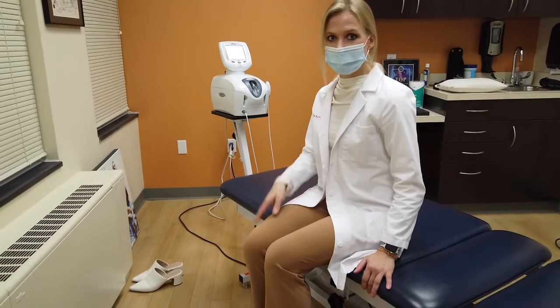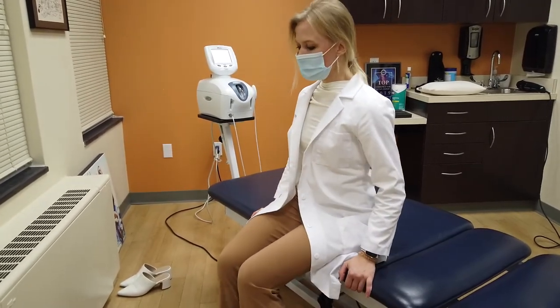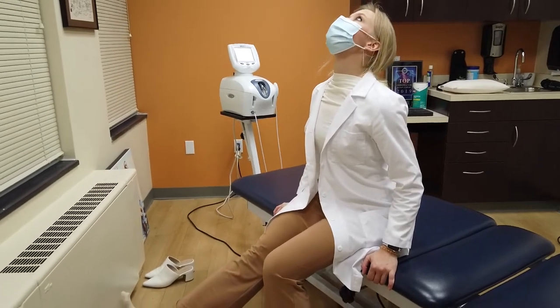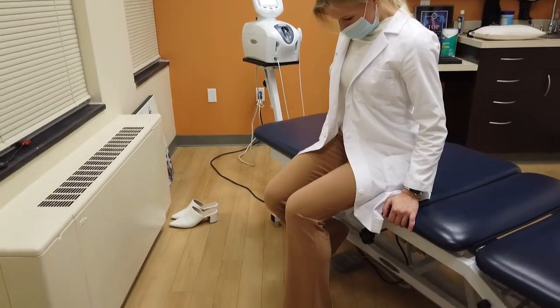I'm going to go ahead and pretend that I have pain in my right leg. So if you're feeling pain in the right leg, you're going to come to the edge of your seat. You're going to extend one leg up and look up at the ceiling at the same time, and then you're going to bend your leg and look down at the same time.